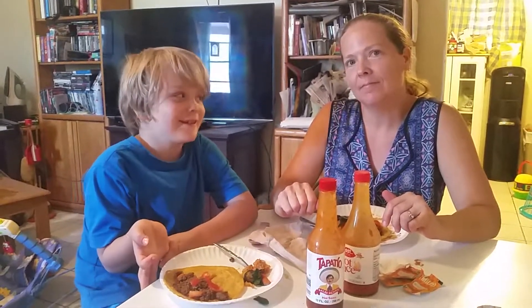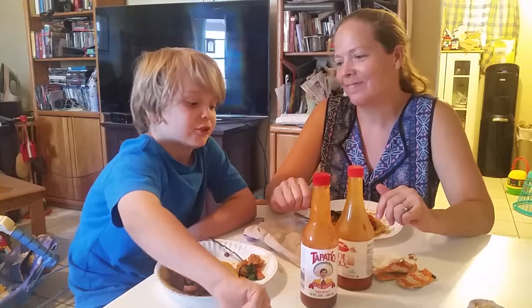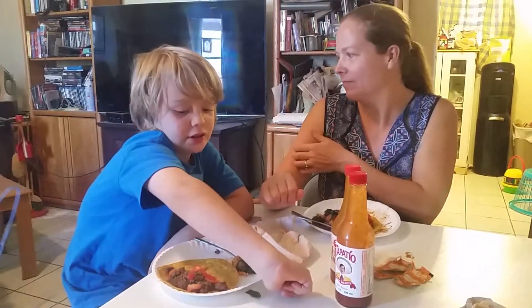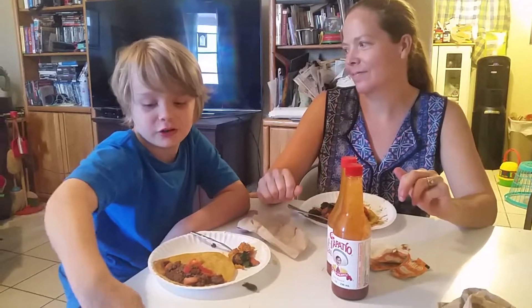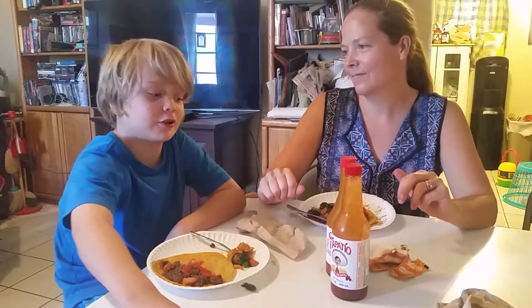Guys, I'm going to do the hot sauce challenge with my mom. This is the regular hot sauce challenge because we're doing it with tacos tomorrow. We're doing the ultimate one with no tacos.